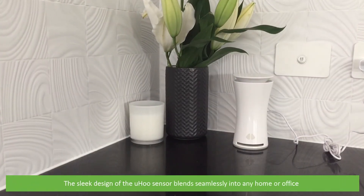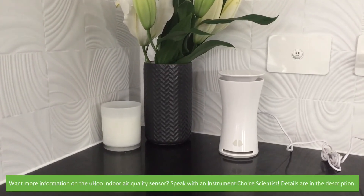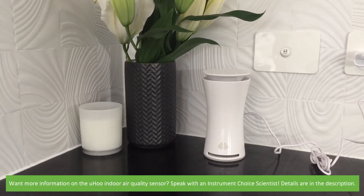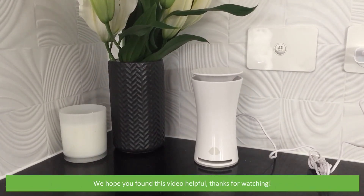The sleek design of the Yoohoo Sensor blends seamlessly into any home or office. Want more information on the Yoohoo Indoor Air Quality Sensor? Speak with an Instrument Choice scientist — details are in the description. We hope that you found this video helpful. Thanks for watching!